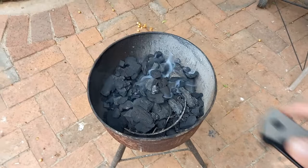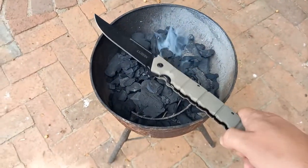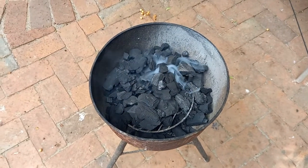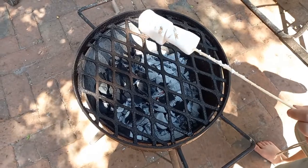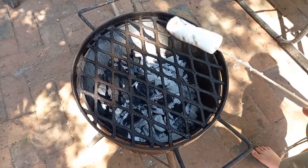It looks a bit weird but it will burn. Small braai, big knife. So what do you braai when you don't really have anything to braai or you're not really hungry? Marshmallows, of course.